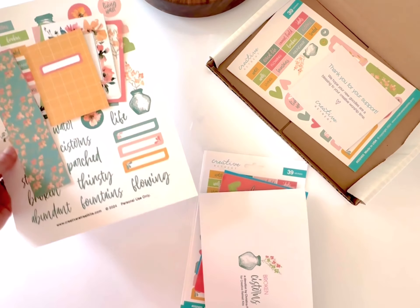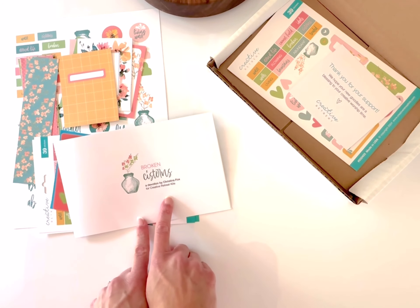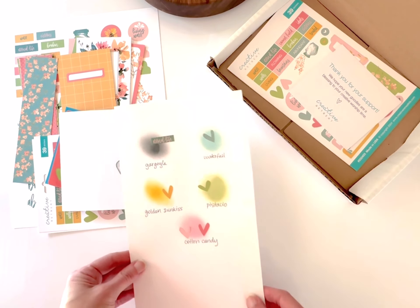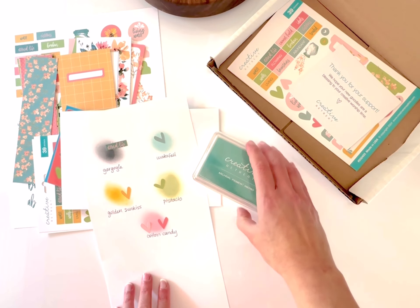We also offer this devotional in digital format, so if you're international and can't get the physical set, you have the option of joining us for the creative Bible study in this downloadable format.